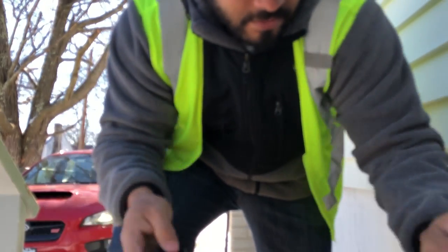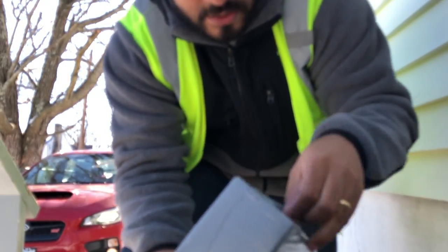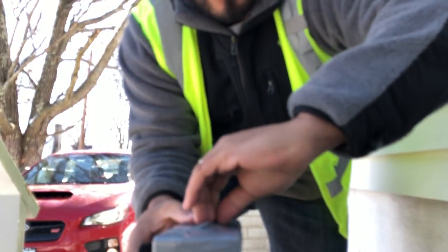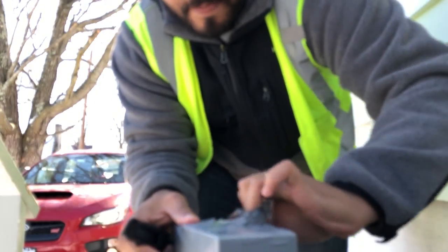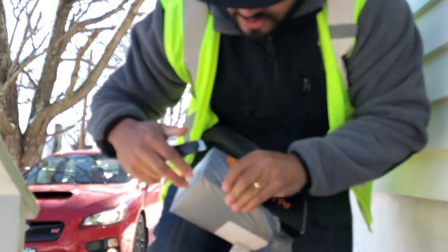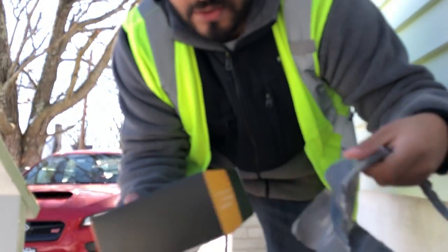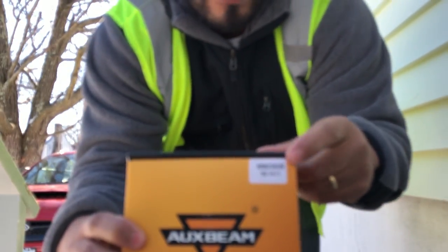The other box I'm going to unbox should be the fog lights. For the base model it's H16, and for the model with the turning fog lights they're H11s. I got the H11s — I thought these would fit, everybody says they fit, so we're going to give it a shot. If it doesn't fit, I'll order the other ones and return these.